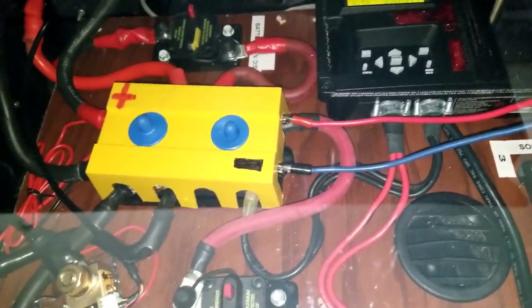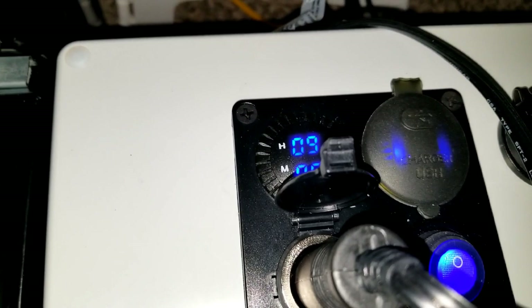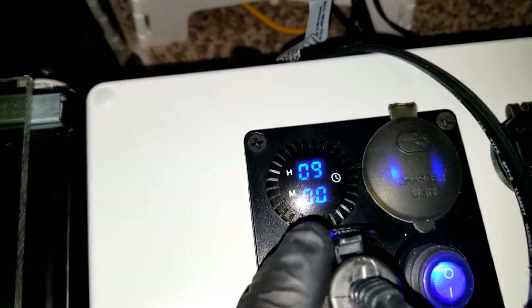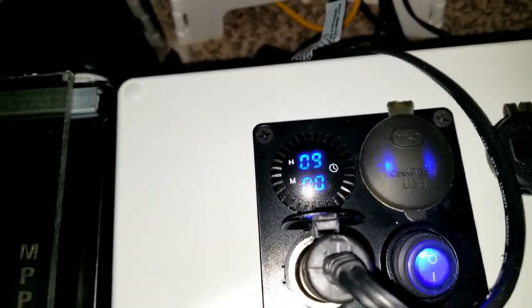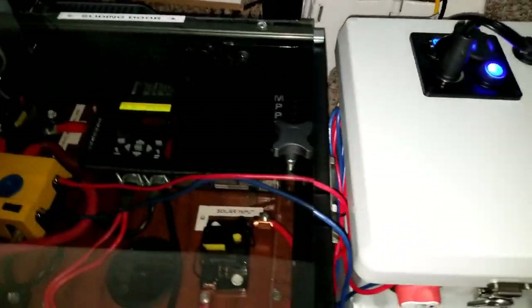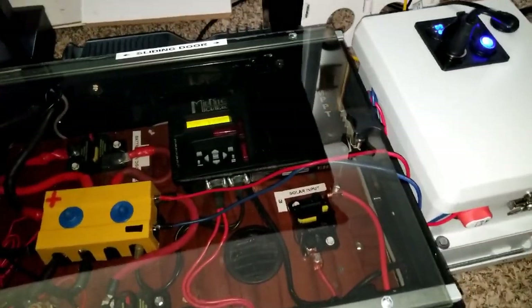I opened up the inside for the first time. It was turning nine o'clock and flashing — nine o'clock. This is the first meter in this build that has a clock on it, so I programmed the clock. Now when I take this lithium power box somewhere, I can always tell the time, even if I'm in the middle of nowhere at midnight without a cell phone.